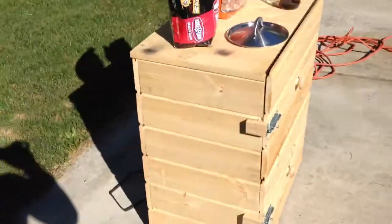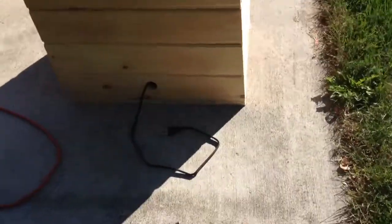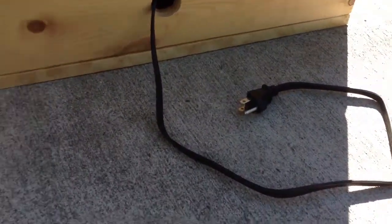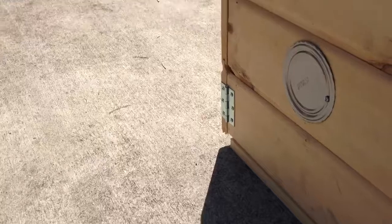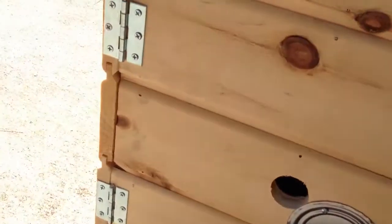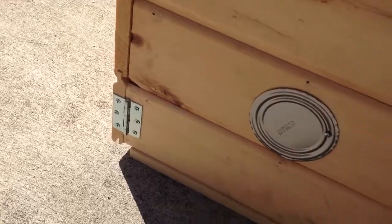Around back, I just drilled out the hole for the electrical wire on the side here. You can see I have an aluminum can to help cover up this little guy, which I'll open and close according to how hot it gets in there. I don't want it to get too hot.